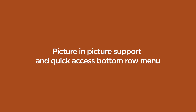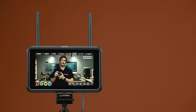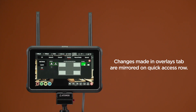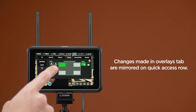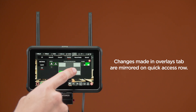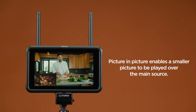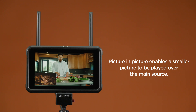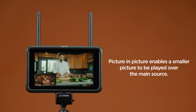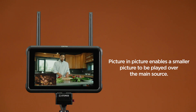Picture-in-Picture support and quick access bottom row menu. Enabling picture-in-picture with different inputs: go to the Overlays tab, and then to the Picture-in-Picture sub-menu. If the quick access row for Picture-in-Picture is activated, you can see everything you change in the Picture-in-Picture tab is reflected in the quick access row at the bottom of the screen. Picture-in-Picture allows you to display two video sources at the same time — one larger main source, and a second smaller picture-in-picture source.